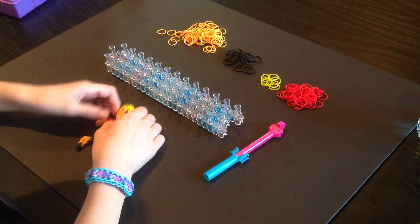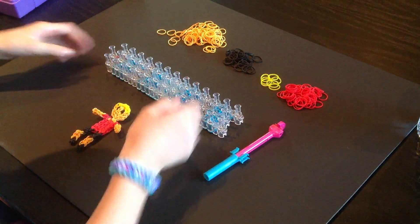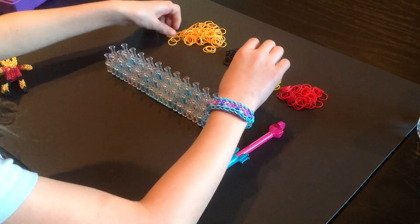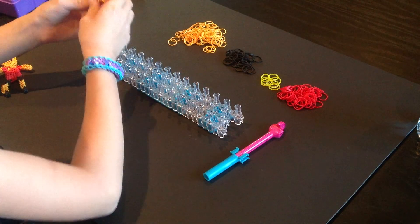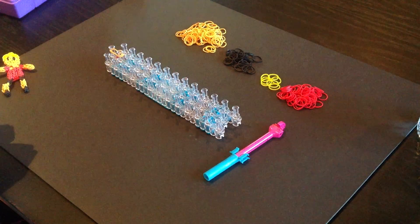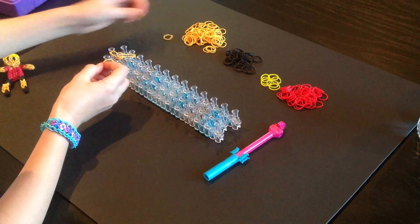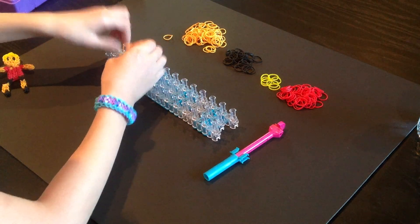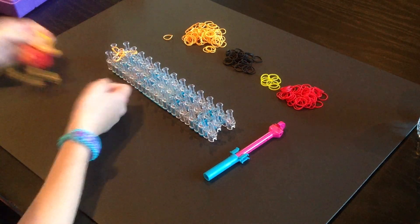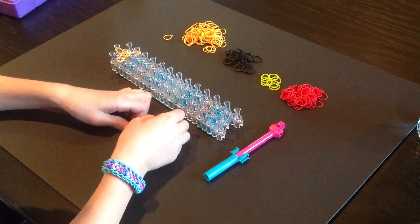First we are going to work on the shirt and the legs. I'm going to start, like in my other video, with the neck. That peg to that peg, that peg to that peg, then that peg to that peg. That is going to create his neck, then we are going to start working on the shirt. I'm going to use red rubber bands, but you can use any bands that you would like.